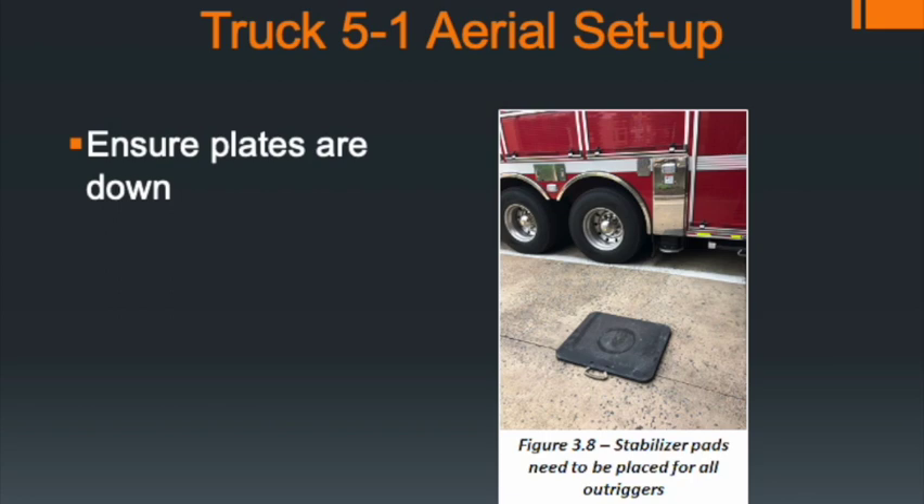Next, as you make your way back to the apparatus, set the outrigger pads in place. Your arm span can give you a good approximation of where those pads need to be — stand next to the apparatus with fingers touching the side, and your other arm's reach should indicate where the outrigger pad needs to be placed, since the outriggers extend about four and a half to five feet from the side of the apparatus.